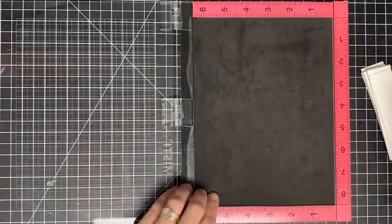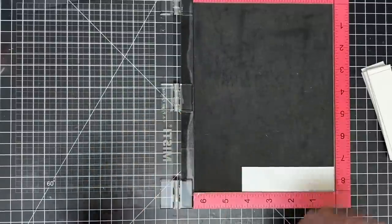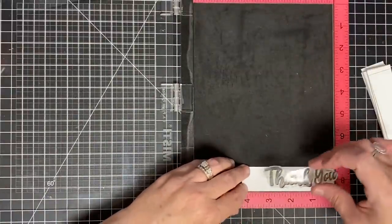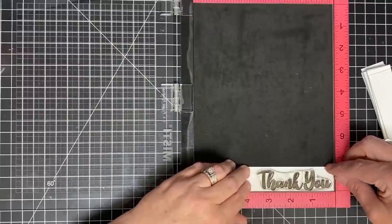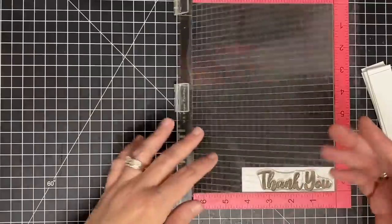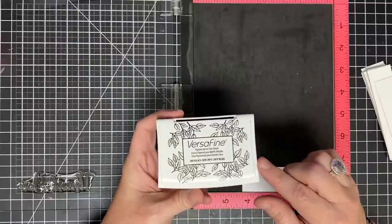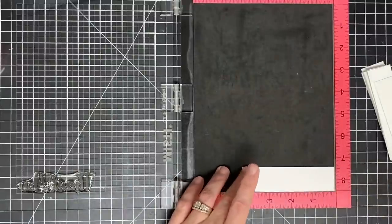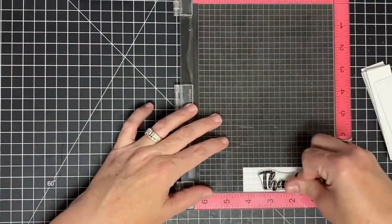So the next step in this assembly line of card making is to get our sentiment stamped. You don't have to do this, but anytime I find myself stamping multiple stamps in one sitting, I use my MISTI or my stamp positioner — I just find that this makes life easy. I'm going to put my piece of cardstock down into the bottom corner. I'm not even going to use a magnet for this; once I get the cardstock in the bottom corner I'm good to go, as long as I keep tapping it into the corner. I wanted this to one side because I want to ribbon-tail that end.